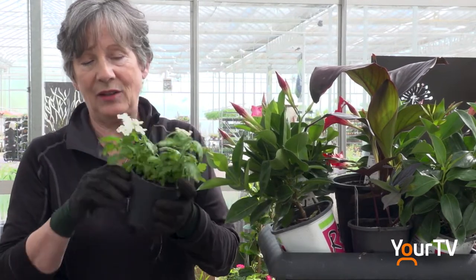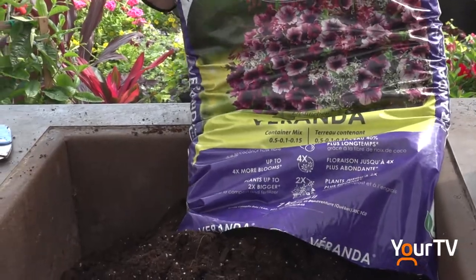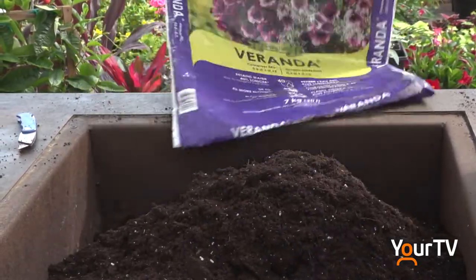I pack them pretty tight and it works very well. Generally speaking, the roots are going to want to go down, not out. You want a soil that's not going to clump up or get swampy in the bottom, so something with peat, drainage — any soil like that is what you want.